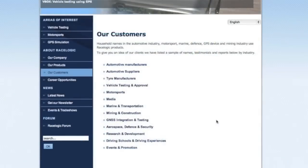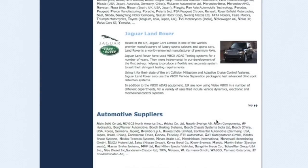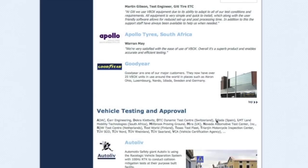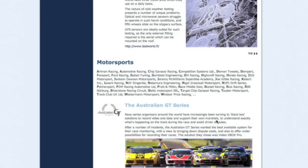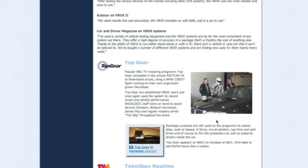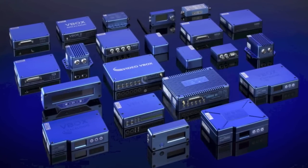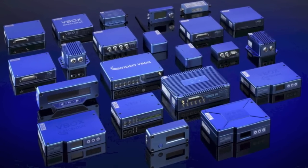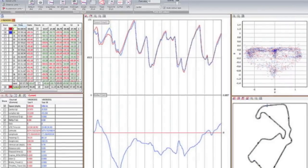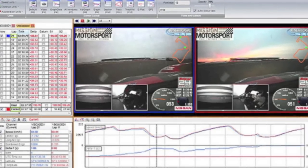The V-Box has been the leader in vehicle performance measurement, and it's not just used in print and television. Everyone from auto companies to race teams to tire manufacturers use them for the most precise vehicle performance data available. RaceLogic doesn't just make great data collection hardware — they also make powerful software tools to capture critical data that racers use to improve their performance on the track, optimize their car, and even collect video footage.